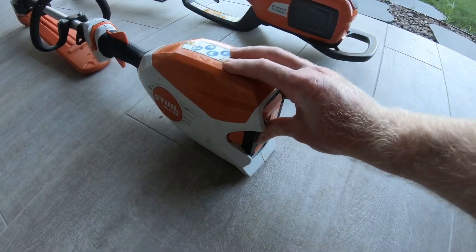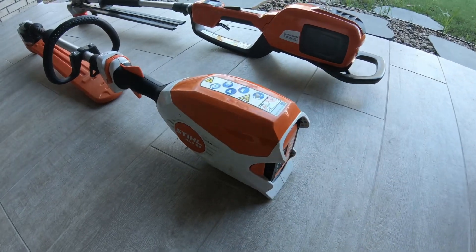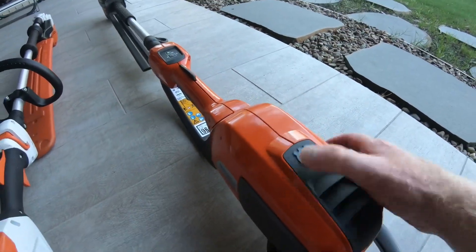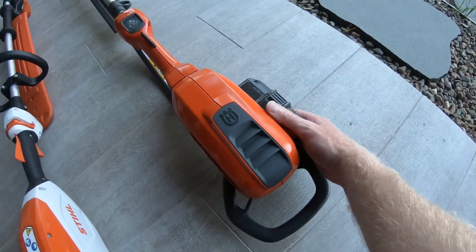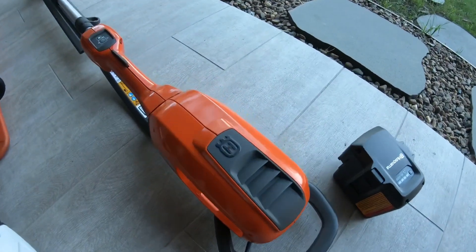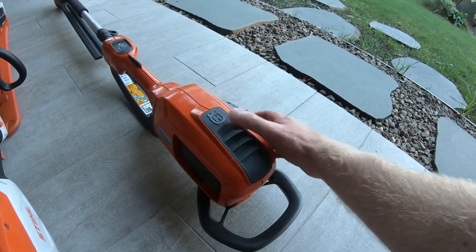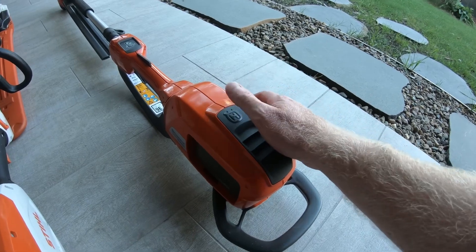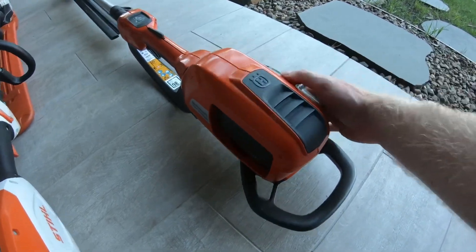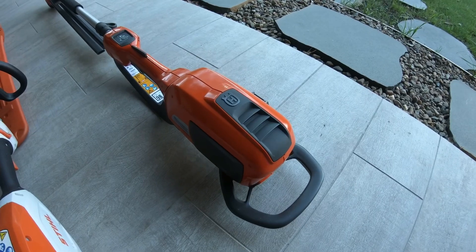You slide the battery in, push it in and it's locked in there. I haven't had any of these fall out yet, unlike the previous model. Over on the Husky, the battery comes out from the side — it slides out and you have a hole all the way through, so nothing ever gets built up in there, which is a better design. I always run the BLI 200 batteries in the Husky hedges and saws, and the BLI 300s in the blower and line trimmer. The battery on the Stihl slides in from the right and clips into place.